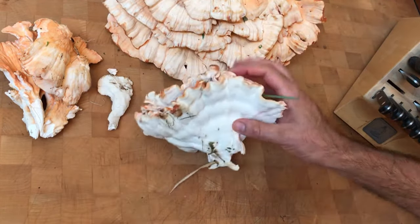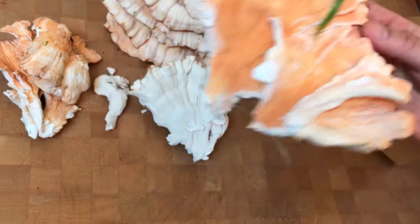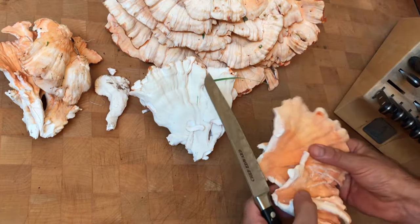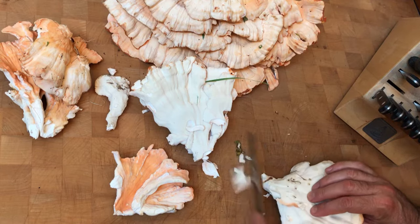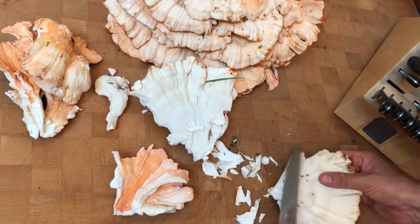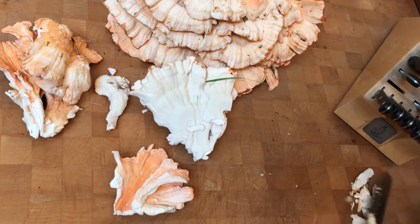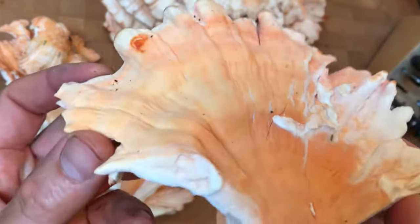This really cool one — wow, look at this beautiful piece. Remove the grass of course, and we're going to just trim it up and clean it up like this — remove a little bit of this stem, anything that's questionable. That'll go in my stock. This is a quite tasty mushroom, I'm not gonna waste it.